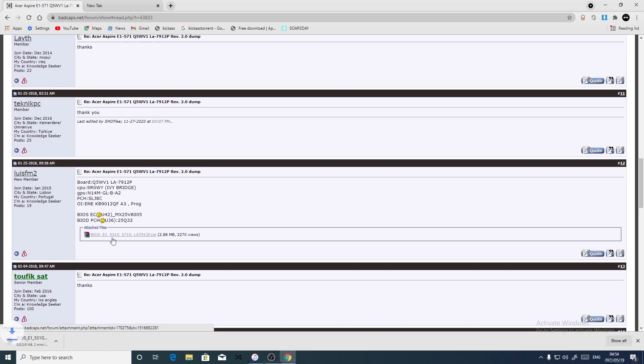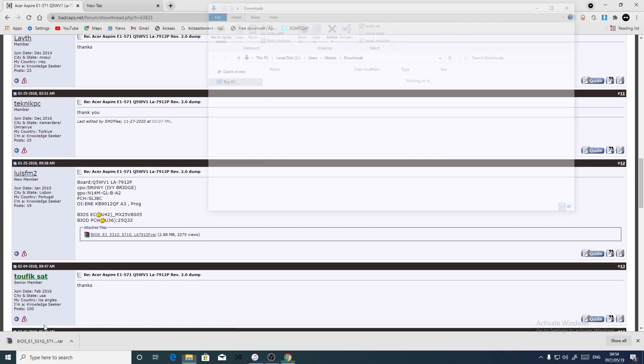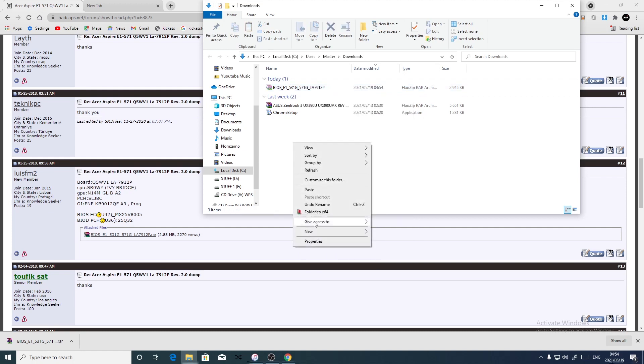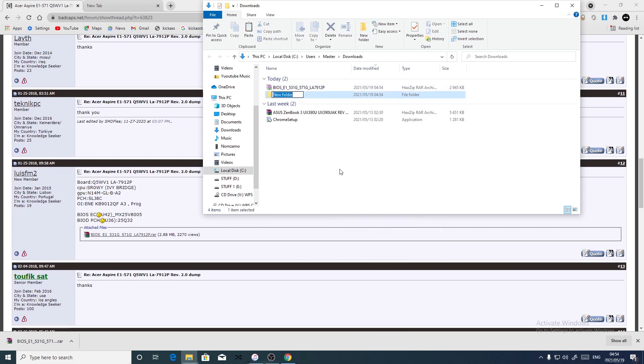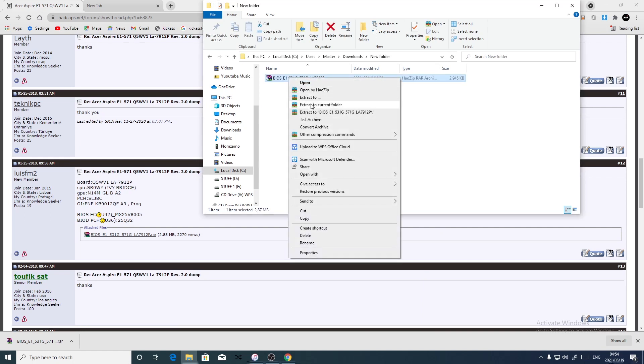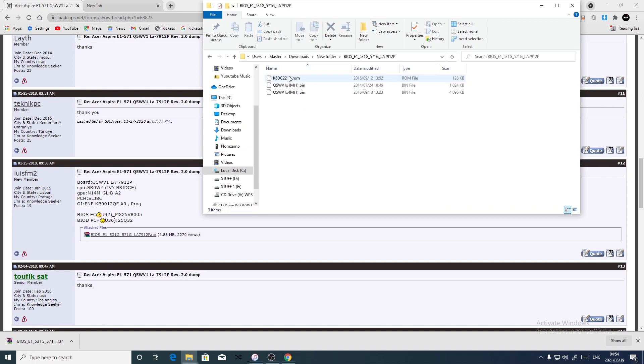Let's download this. Okay, it's been downloaded. Now let's cut it, open a new folder, copy it there, and extract to current folder. We have a 4MB file and a 1MB file — now which one is which?